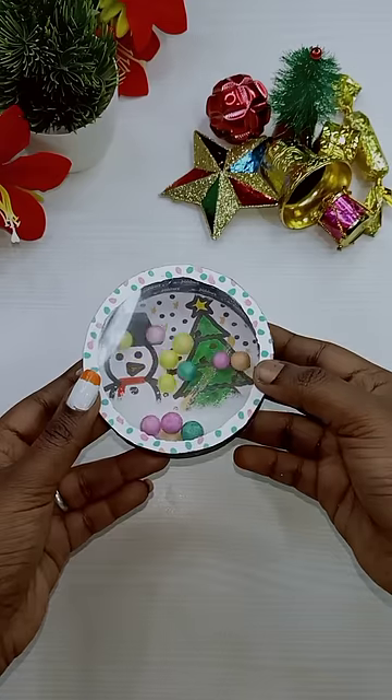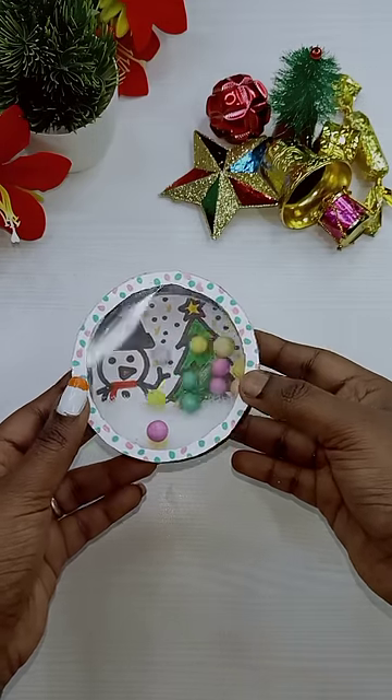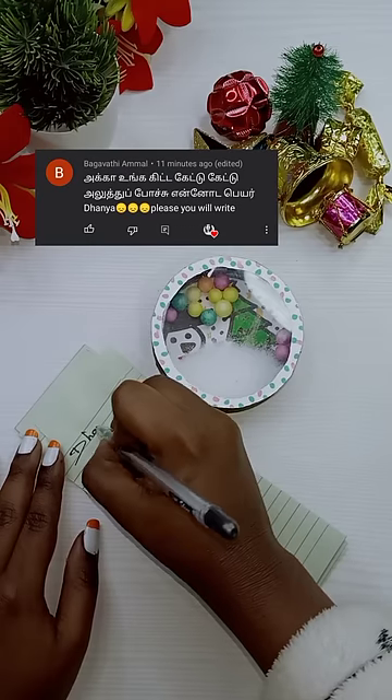Chikki, take a look at this. Ok Viri, we wish you a Merry Christmas. We wish you a Merry Christmas.